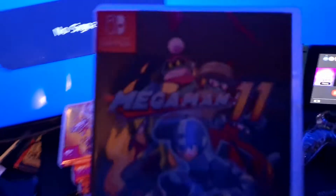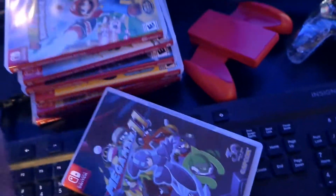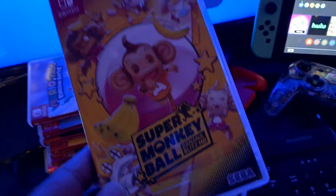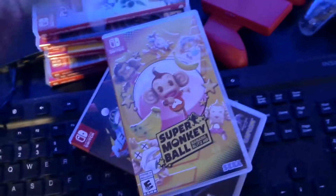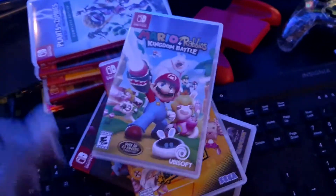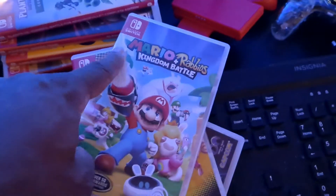Let me run down the games for those new to my YouTube channel. I have a lot of physical copies. Megaman is definitely one you need in your collection — Megaman 11, any physical copy of Megaman, it's a must. Super Monkey Ball is another must. Mario — for sure, that's a must.